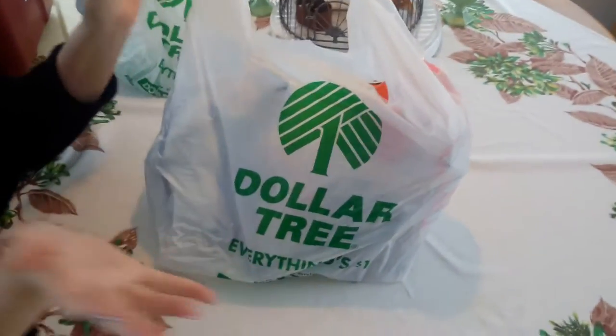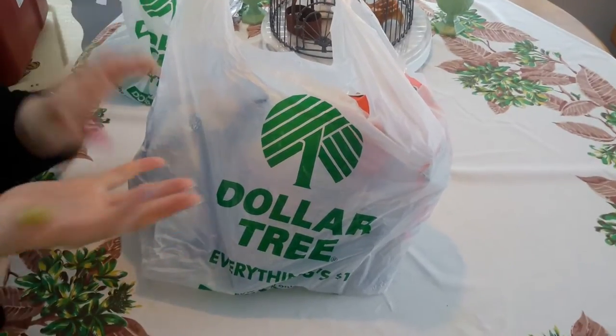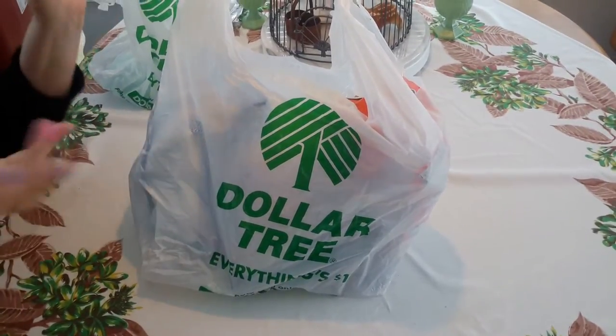Hello! I'm back from the ocean and I hit Dollar Store, Wally World, and some thrifts down there.